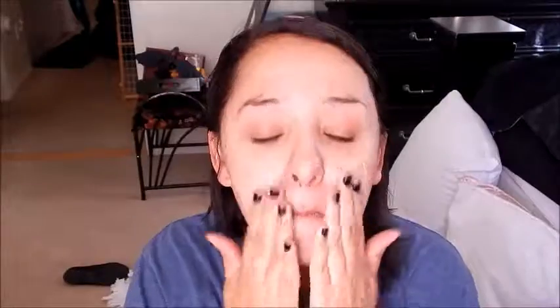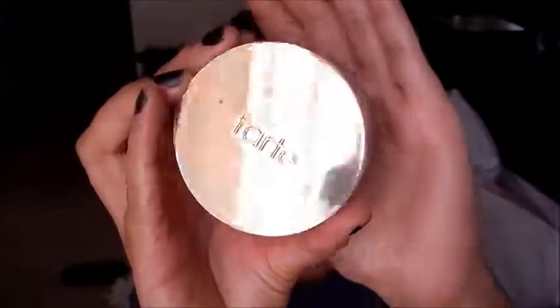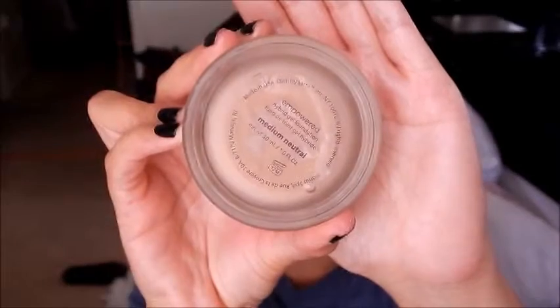First I'm going to start off with my Becca Backlight Primer and just spread this all over my skin to add a little bit of a glow. Then I'm going to go in with my Tarte Hybrid Gel Foundation in Medium Neutral, dotting it all over my face and blending it with my Real Techniques Beauty Blender.